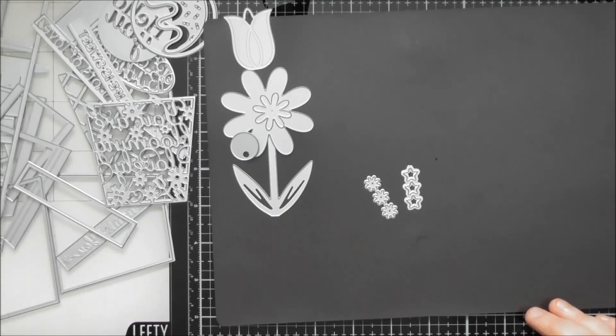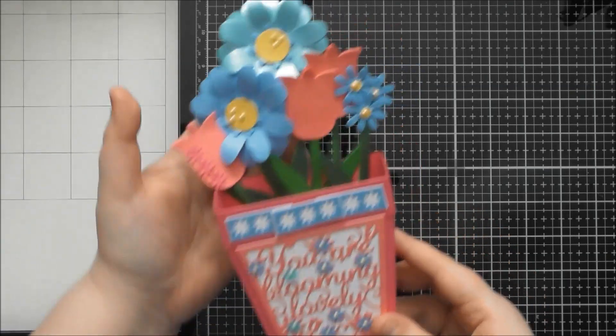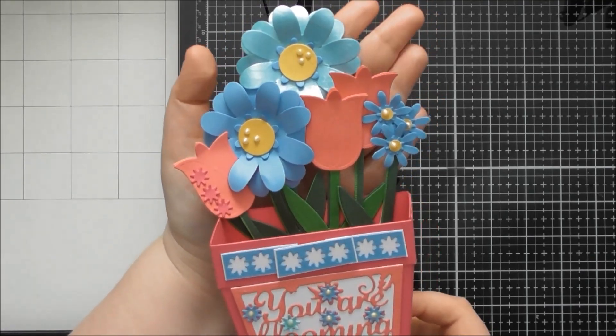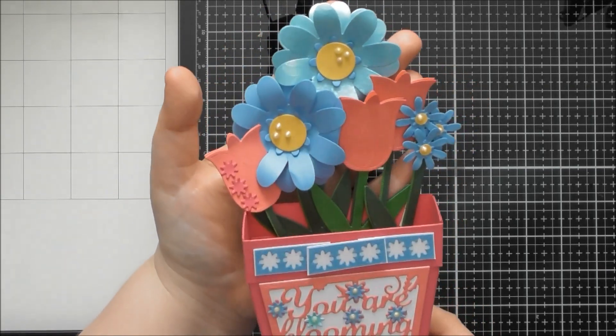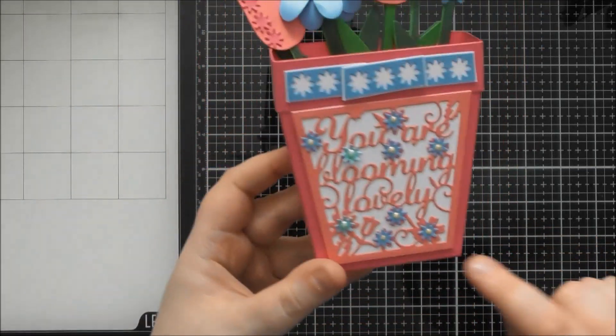If you want a lot of detail on the main dies and their actual purpose of creating the flower pot, watch the construction video because I go through them in much more detail there. So here is my first little pot of happiness - I did a little pink flower pot with a gorgeous selection of flowers: three tulips, two of the large daisies, and a little cluster of three of the smaller daisy flowers. I really love how this one turned out, and it says 'you are blooming lovely.'